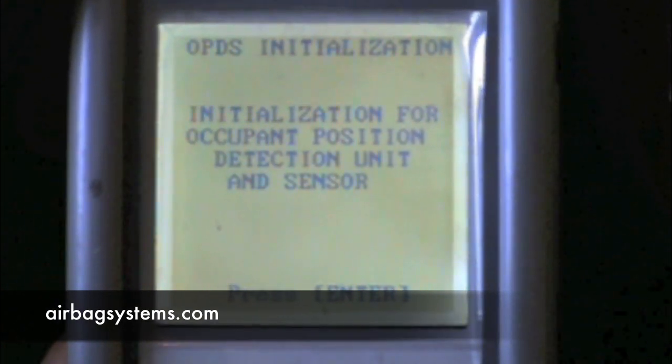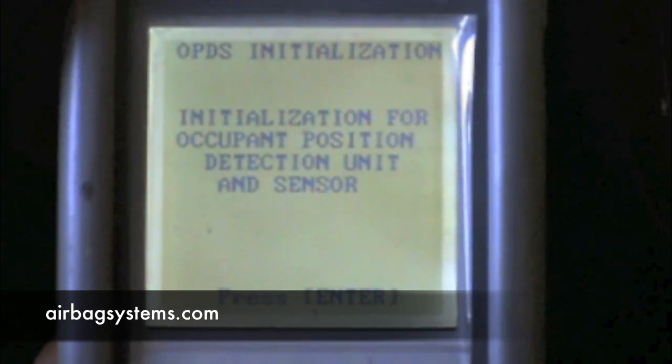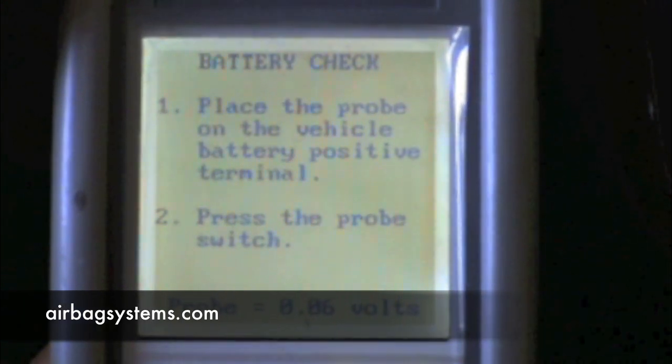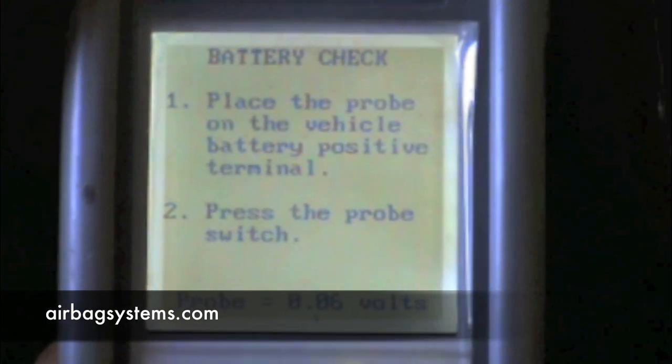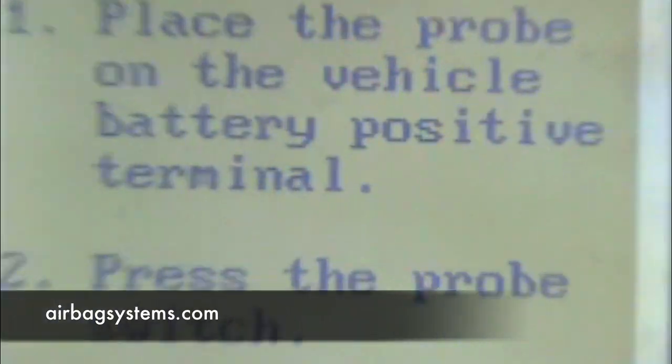It sometimes asks you to do weights. If it is a Toyota or certain other vehicles, it will ask you to put 50 pounds of weight in the seat. Once this is done, your airbag light will go off and you are finished. That is how you initialize the OPDES sensor.